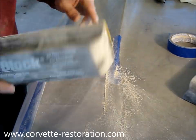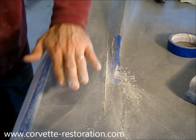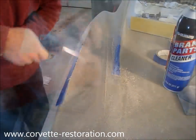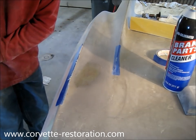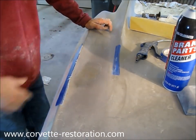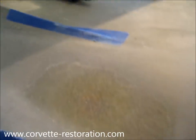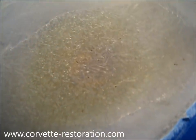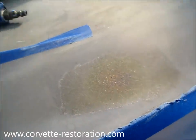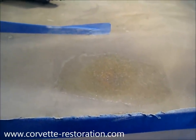I'm keeping pretty even pressure on the front and back of the block so I don't dish out one area — I want the whole repair to be flat. When I run my hand over it, I really can't feel much, just a little bit of undulation, which is to be expected. Now if I zoom in with the camera, you can see there are actually some pinholes in the fiberglass itself. No matter how hard you try, you're not going to get all of the air bubbles out as you're doing the fiberglass. So we're going to apply a little bit of glazing compound, get this all smoothed out, and we'll be done.